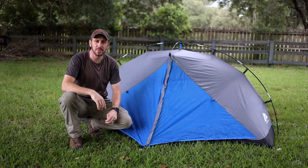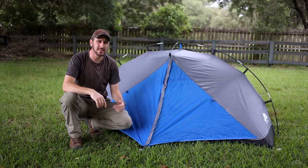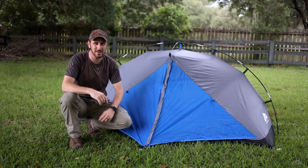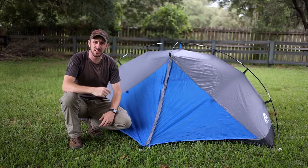Hello everyone. Welcome back to The Budget Sportsman. Thank you so much for joining me on today's video. Today I want to talk to you about this Ozark Trail one-person backpacking tent from Walmart. It comes in at a price that I don't think you're going to be able to complain about and has a pretty good trail weight as well. Let's go ahead and take a look.